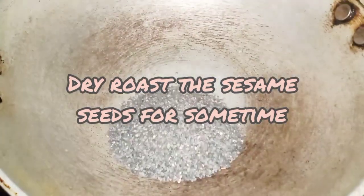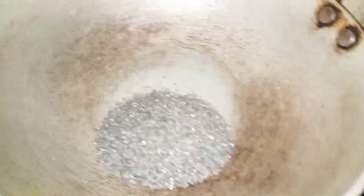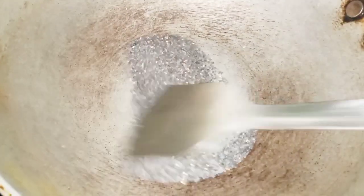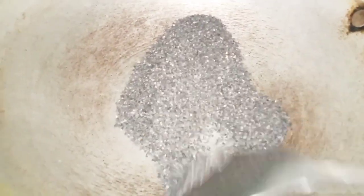I am going to mix it in the pan. I will mix it in the pan.